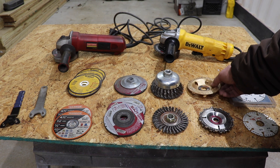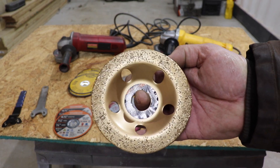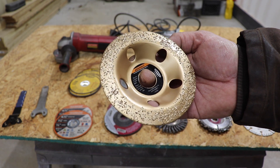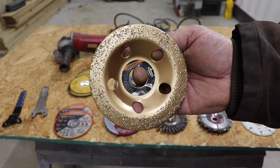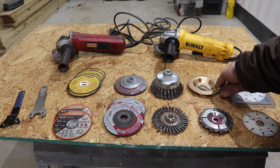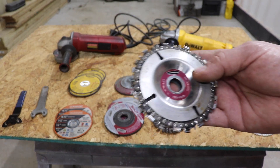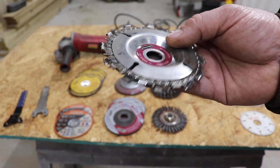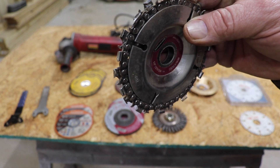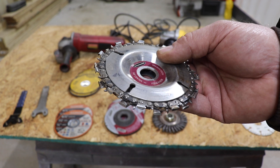Here I have a grinding wheel for wood — this is to grind wood. So if you wanted to grind a corner off a piece of wood or notch it out for something, you could use this. Now this one here is my chainsaw bit. This is basically the same as running a chainsaw on your four inch grinder. You can sharpen it just like a chainsaw and it cuts just like a chainsaw.